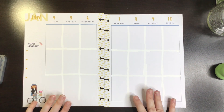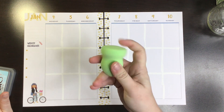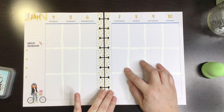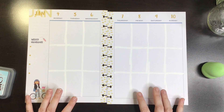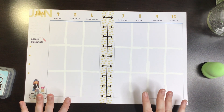So for the distress ink, I'm going to use a beauty blender from the Dollar Tree. My mom said to use this. She does paper crafts — she doesn't do planners, but lots of paper crafts — and she's the expert when it comes to distress ink. So I'm going to try it.